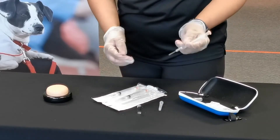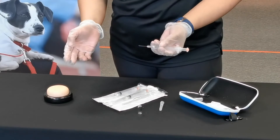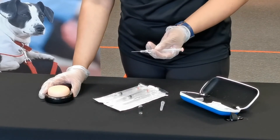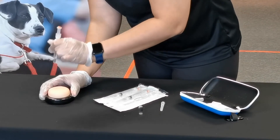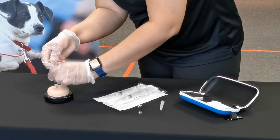Now you're prepared to administer the medication into your casualty's muscle. The best injection sites are the upper arm by the shoulder or the thighs. When you inject, it's going to be at a 90-degree angle — similar to using a dart — and push all the way down.